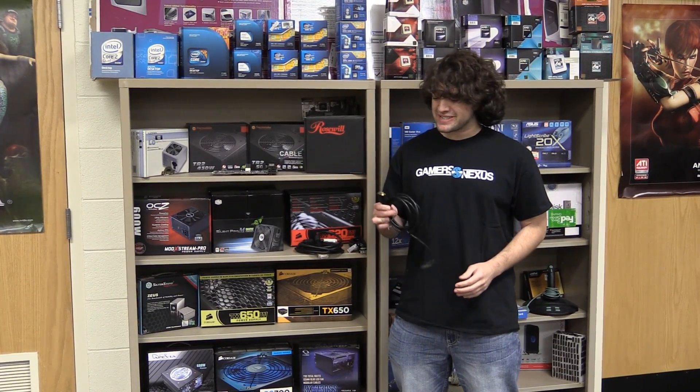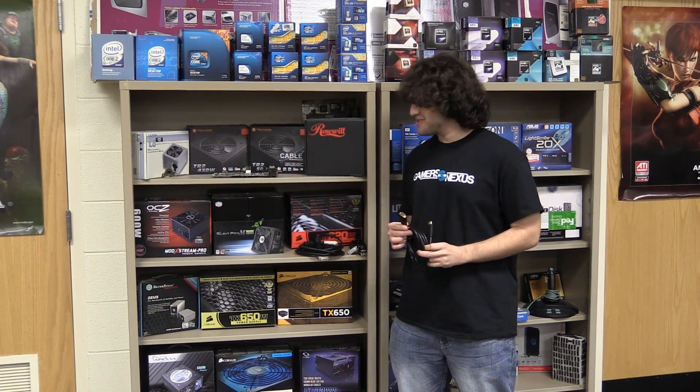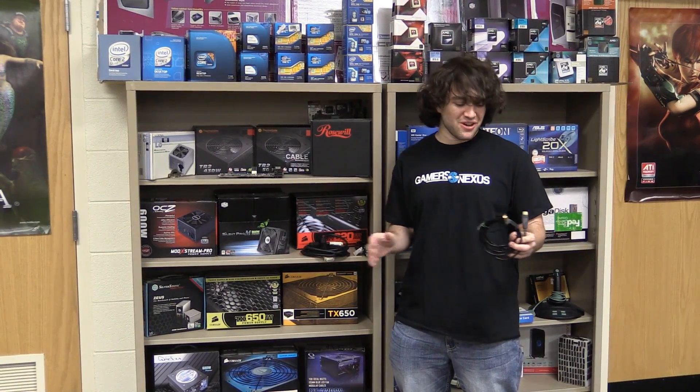Hey everyone, this is Steve from GamersNexus.net, and I just wanted to show off some really stupid cables. You should not buy anything in this video.